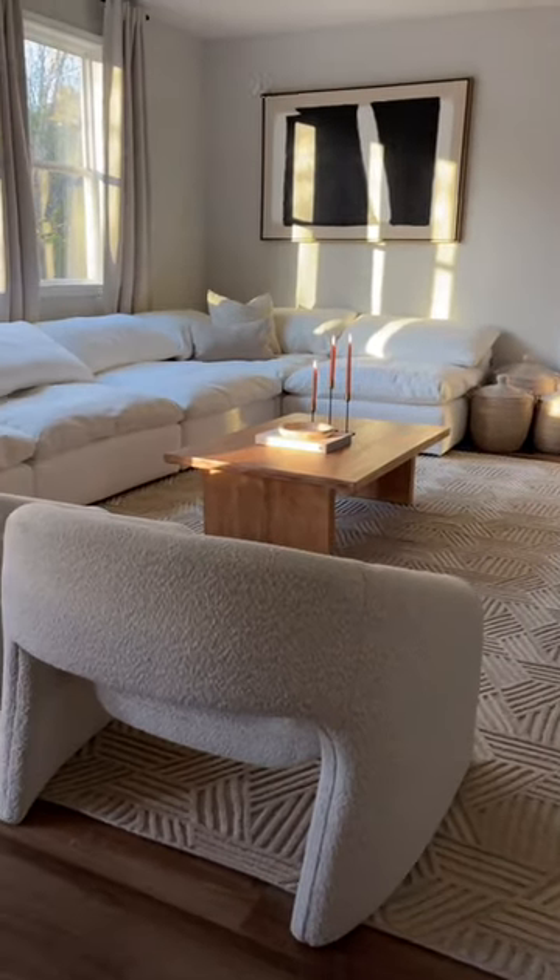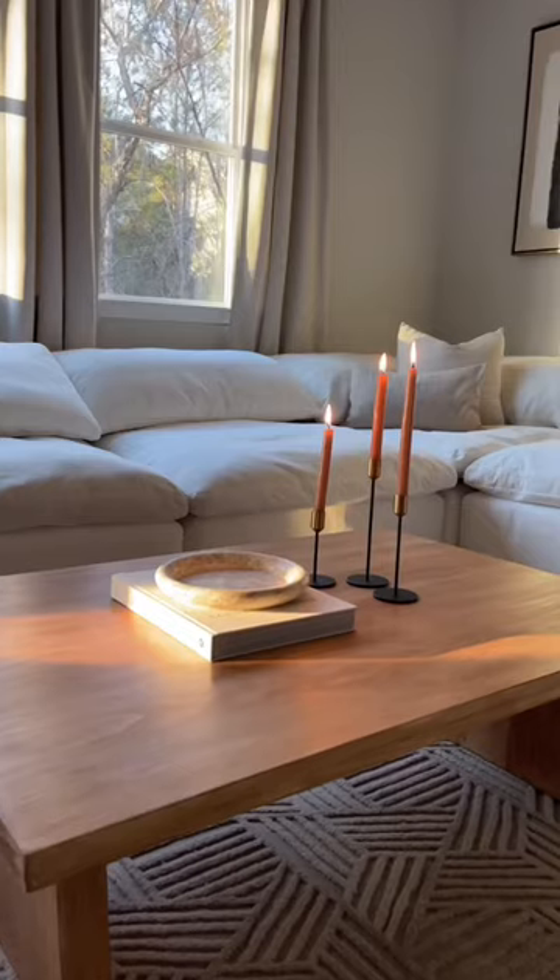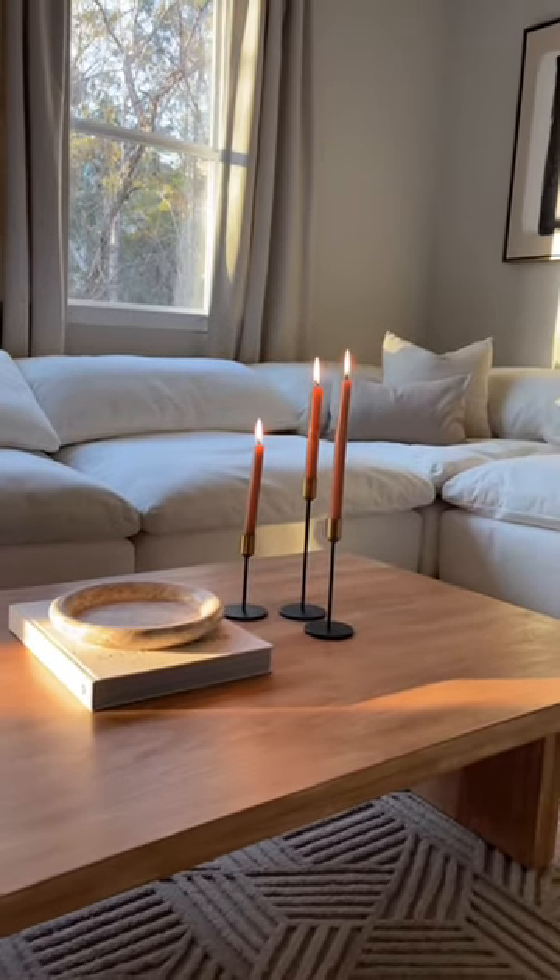I absolutely love the finished product — I can't believe we actually made this table. Follow along for more easy and affordable DIYs.